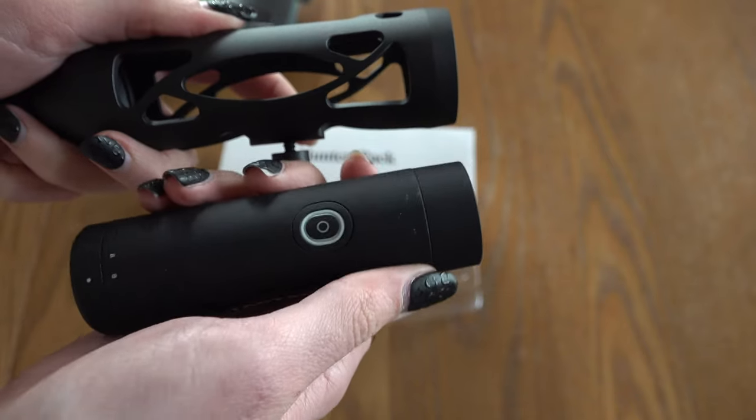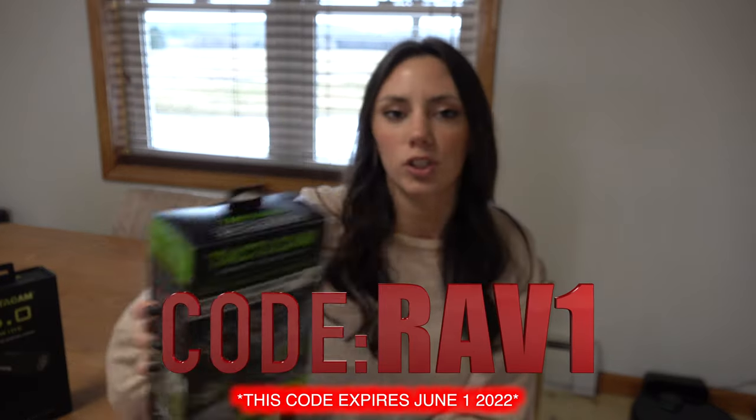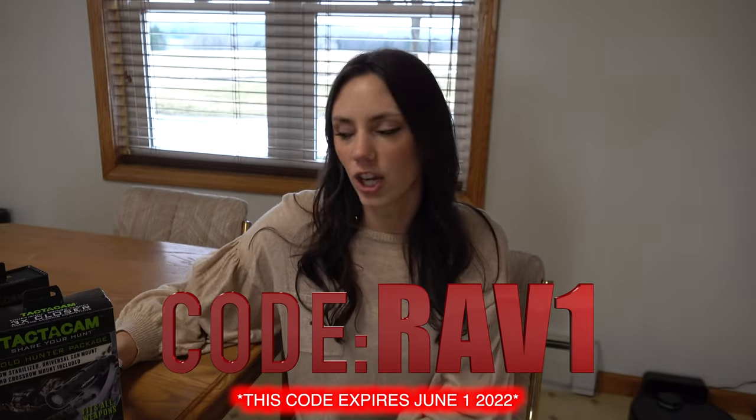What's really nice about these cameras right now is that our local bow shop here in Climber, Ravelin Hill Archery — I'm sure many of our local viewers are aware of them — are running a special where if you spend over a thousand dollars you will receive this Tacticam Solo Hunter Pack complimentary.